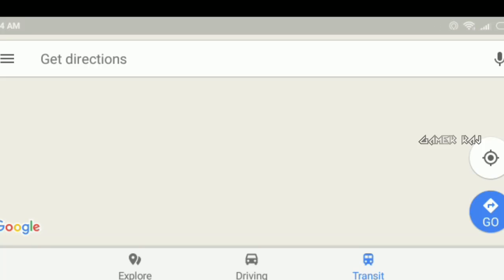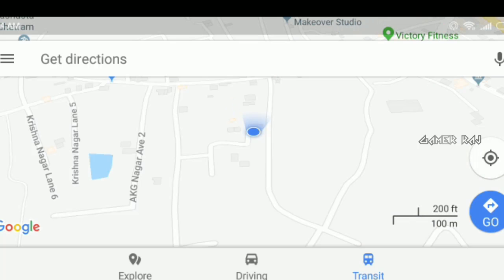What's up YouTube. In this video I'll show you how to calibrate the compass in your mobile device for Google Maps.